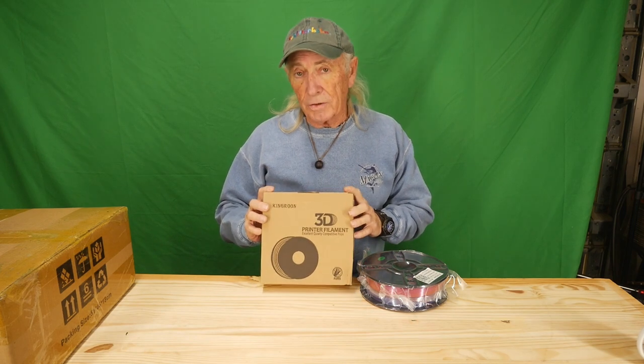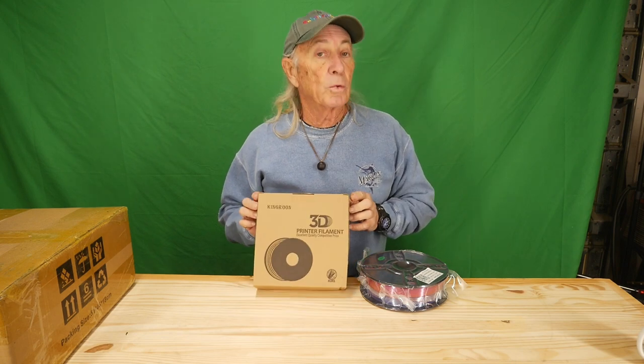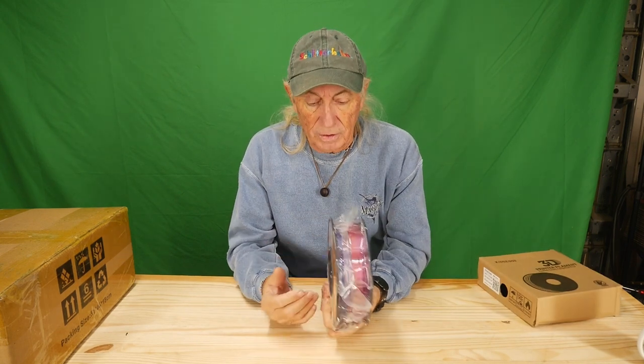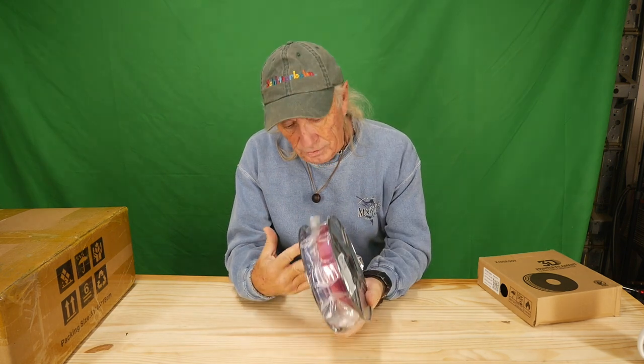Howdy folks. I just got some new 3D filament in for printers, but it's from King Rune — these guys right here. The filament is just part of the story today because it's got all kinds of shiny multi-colors in it, so it's going to make some pretty interesting 3D models.